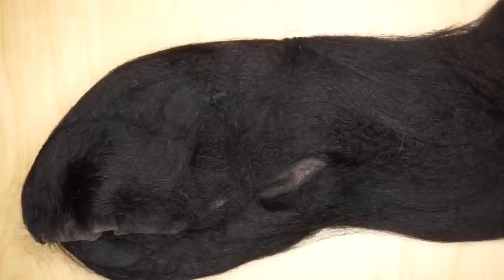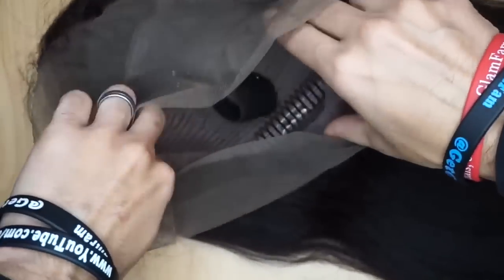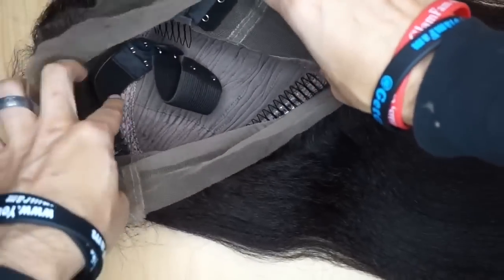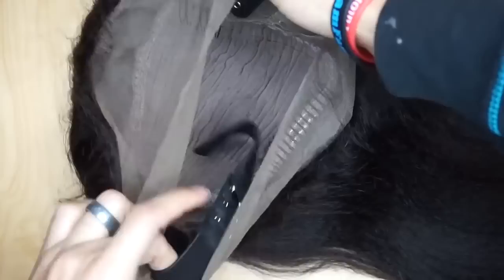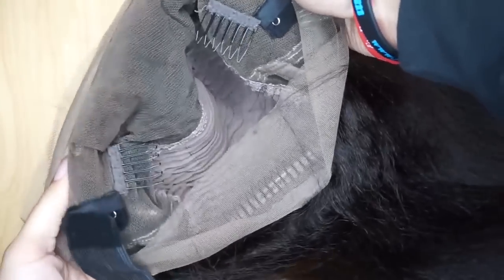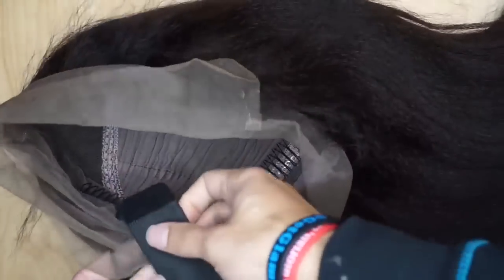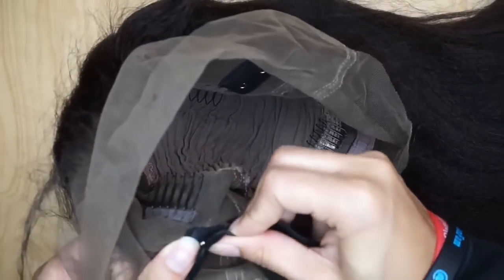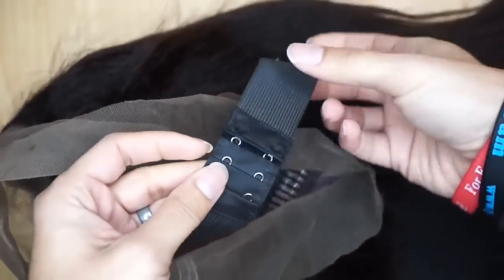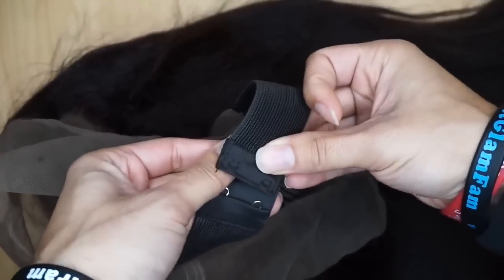After removing the netting, this is a 360 unit with three combs — two by the ears and one long one in the nape. It also has a cool adjustable strap, kind of like a bra strap, that buckles right in and lets you adjust the tightness as needed.